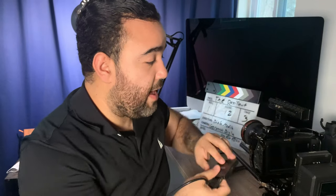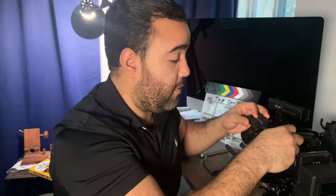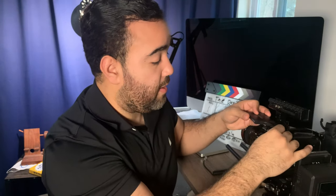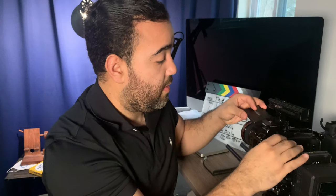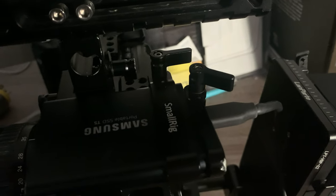On this side I have my Samsung drive. I know some people don't like to have just one drive — this is a terabyte — but knock on wood, it's been reliable and it's worked for me. So what I do is I slide this cable through here, plug it in, and I'm using the SmallRig holder for this as well.